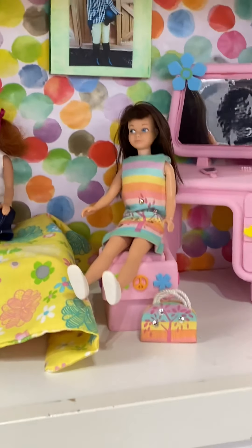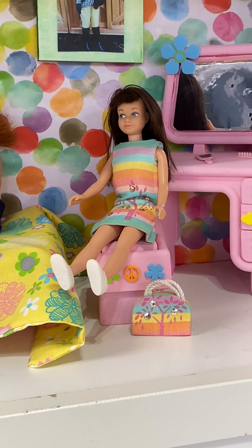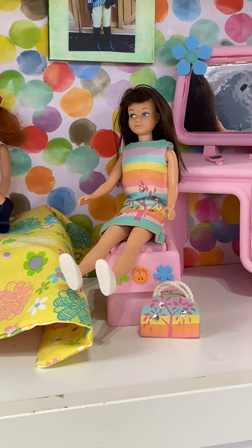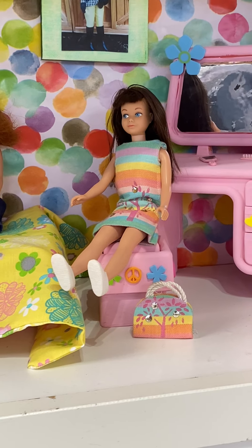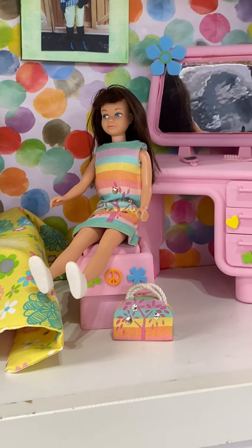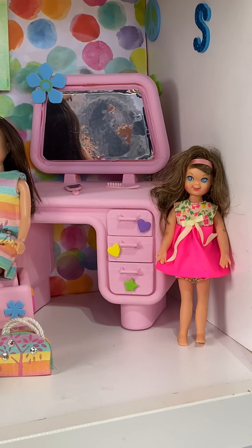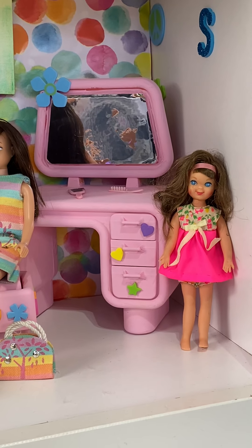And then this is my favorite — she is a brunette Skipper. She is a test market Skipper. I did not know that when I bought her, but I'm very happy to know that she is. And I think the name of this outfit is Sunny Pastels. And then in one lot I got came a Tootie. I wasn't going to collect Tootie, but Haley kind of fell in love with her, so I think Tootie is going to stick around for a while.